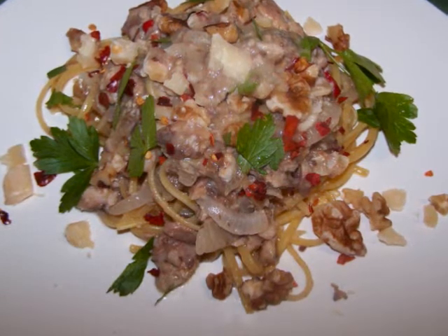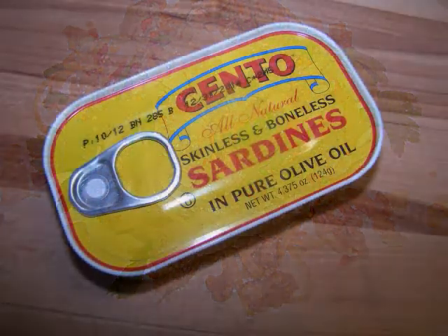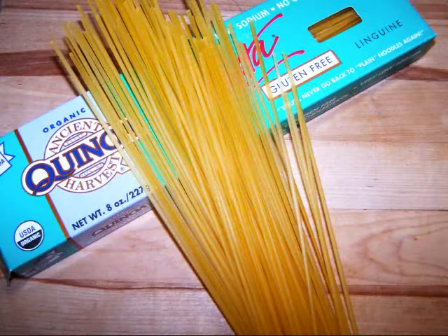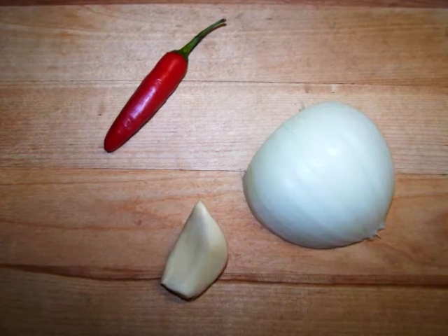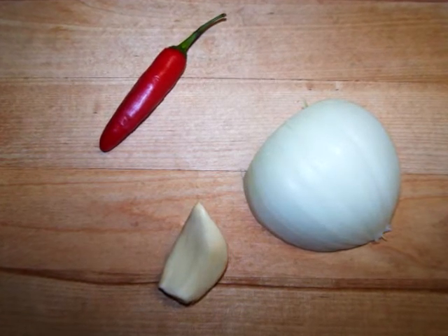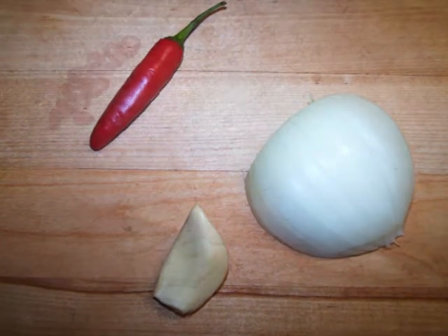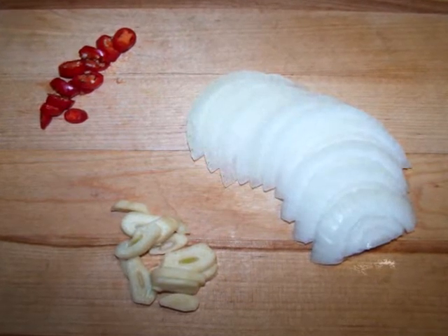We'll only be using one large skillet. Let's get started. For this dish we'll need one can of sardines packed in olive oil, some quinoa linguine — I'm using two ounces today because I'm only cooking for one — one half of a small onion, one garlic clove, and one serrano pepper, all thinly sliced.